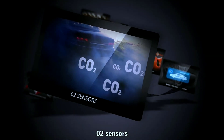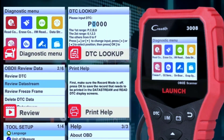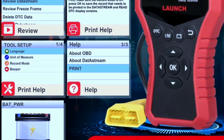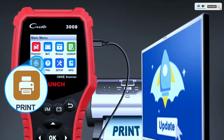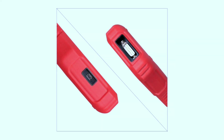Unsure what a code means? No worries — the Creader 3008 has you covered with on-board definitions and troubleshooting tips. It also offers free lifetime updates, so you stay up to date with the latest vehicle compatibility and features at no extra cost. On top of that, it's durable and compact, built to last with a rugged design that fits easily in your glove compartment.